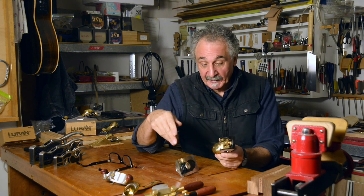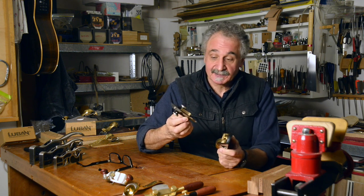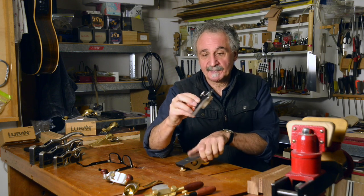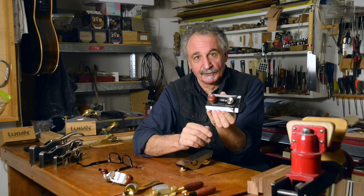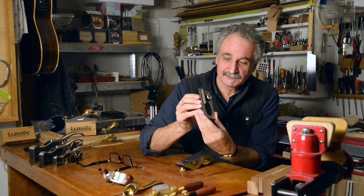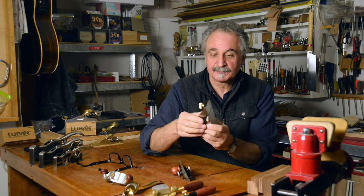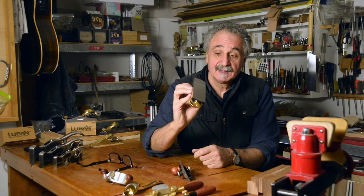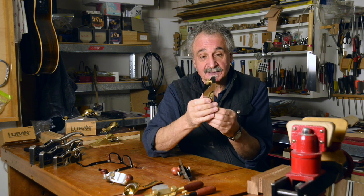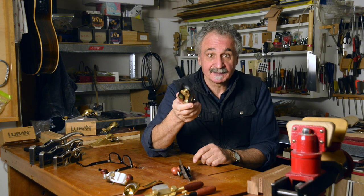We've got two planes here from Lubin which are rebating planes — or rabbit planes as the Americans call them. This one is a beautifully made thing. It kind of looks a bit like a lockwood door lock, but it's actually a side rebate plane. We also have this small rabbit block plane which is a general purpose plane as well, but it's designed for just cleaning up the edge of a rebate — and we'll demonstrate that in a sec.